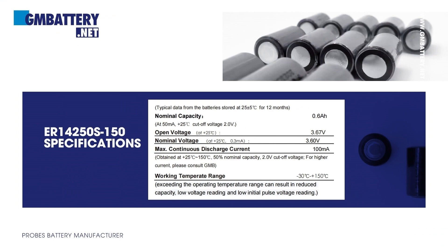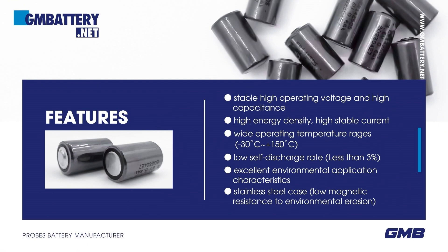Basic parameters of the battery. Features: stable high operating voltage and high capacitance, high energy density, high stable current, wide operating temperature range from -30°C to +150°C, low self-discharge rate — annual self-discharge rate less than 3% at +25°C — and excellent environmental application characteristics.